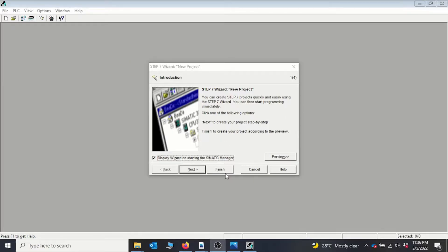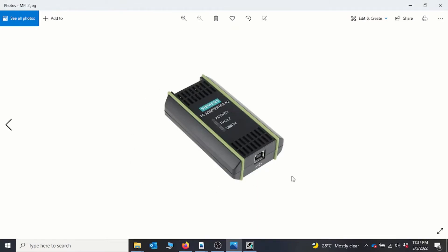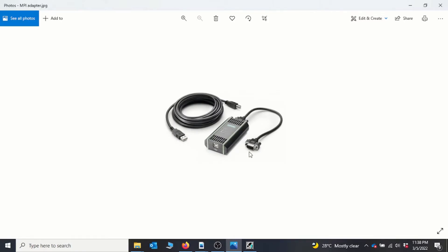So we have a quick look at the MPI adapter. It has a USB port and also the other connector that connects to the PLC, which is the RS485 connector point. Basically it looks like this — we have the point that connects to the PLC, and then you have the section that you slot into your laptop that holds the Step 7 program.